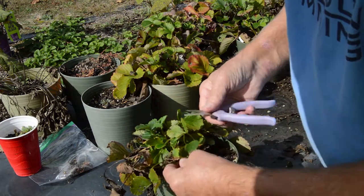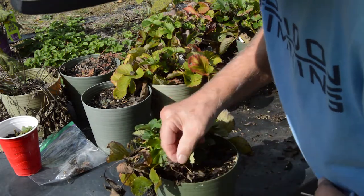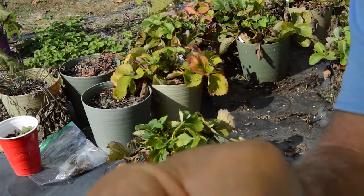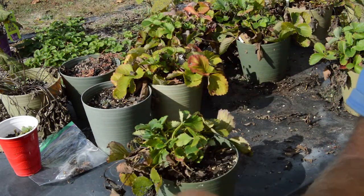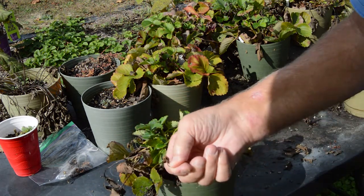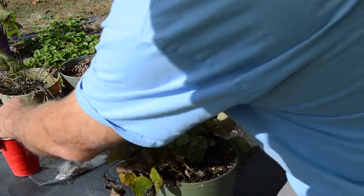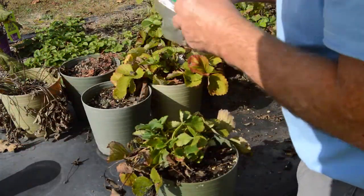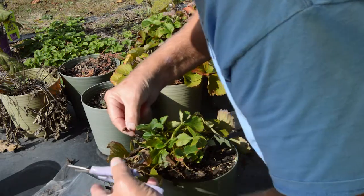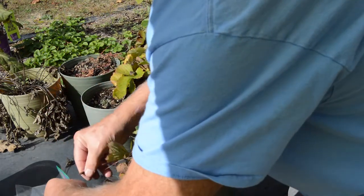Here is an example of one of the strawberries that's kind of dried here in the sun. I don't know if you can see those seeds, but we'll put that in our little Ziploc here. There's another one over here that's got seeds on it as well.